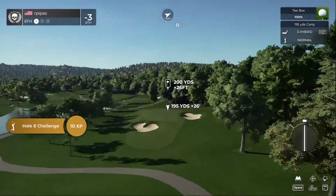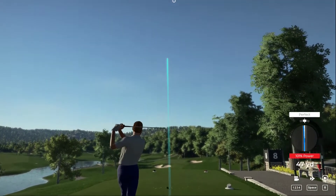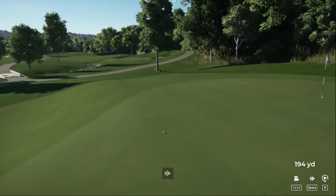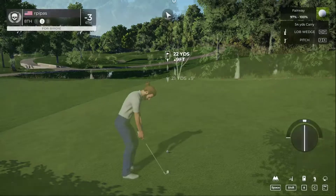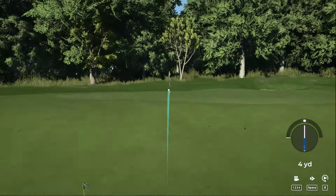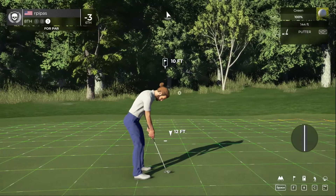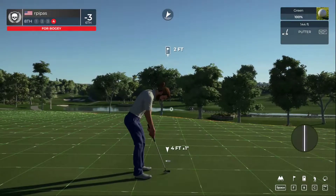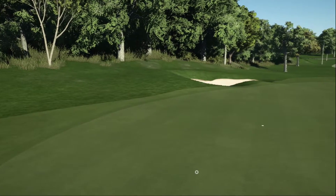The eighth hole laid out right in front of us — let's see what we can do. Really nice swing. Oh, finding the slope. You didn't hit this one great but that's okay. To save par — putt appears to be online. Hopefully we can settle things here. After that one, your score will go up to two under par.